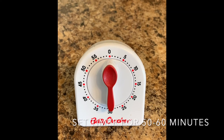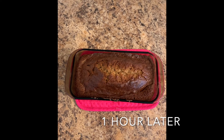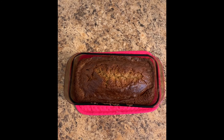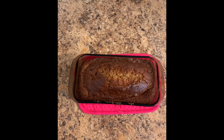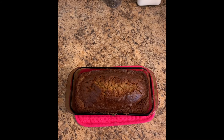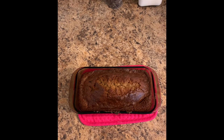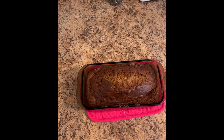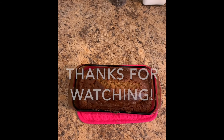I set a timer for 60 minutes. It's been an hour — we're looking pretty good. I'm gonna do my toothpick test to make sure it's cooked all the way through — I'm pretty sure it is. You can hear my dog drinking water in the background. Let this cool a bit, then continue to cool on a wire rack, and then consume. Have a good week everybody!